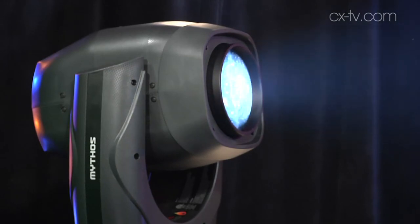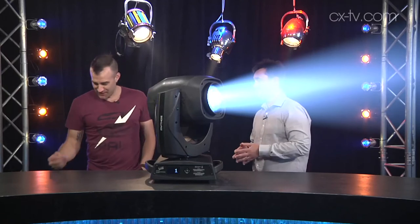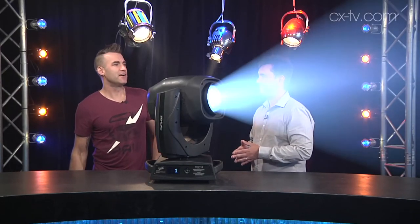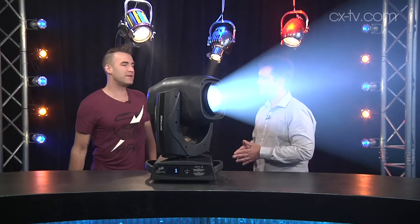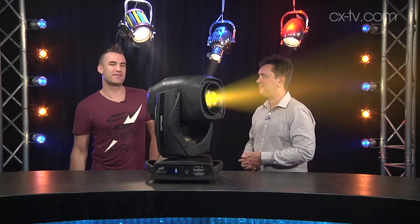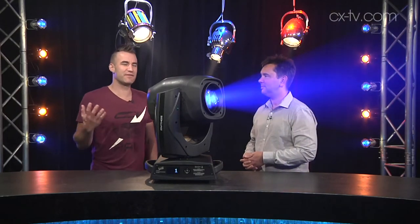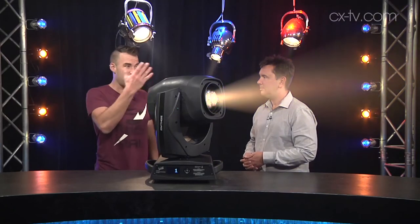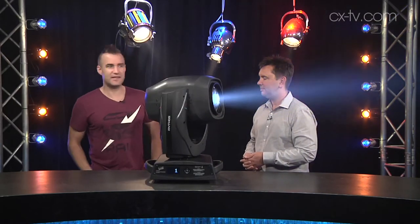It's very quiet. Well, we should show the people how bright it is. So that's just in profile mode. We can go to our wide beam, we can go to our very beamy mode, and we've got some colors there — you can see we've got the studio pretty well lit up here, and there's still enough output that you can see the colors quite distinctly.